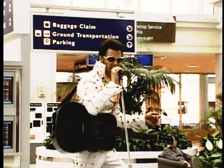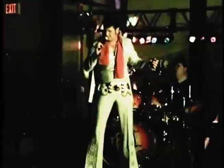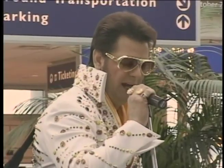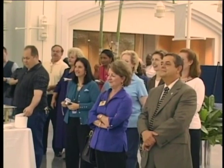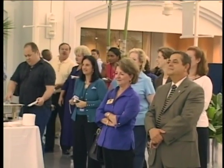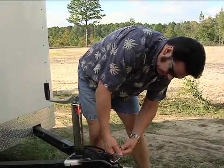不过像菲尔·厄班这样的专职猫王模仿者数量没那么多。他住在南卡罗莱纳州首府哥伦比亚，在全州范围内，专职干这一行的不到十位。